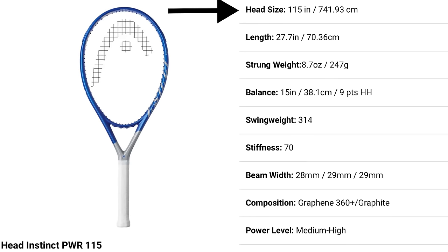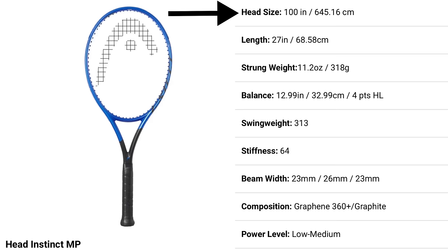The Head Instinct Power 115's power comes from the entire combination: 115 square inch head size, 27.7 inches in length (longer than standard), 147 grams, nine points head heavy, and a stiffness rating of 70. Compare this to the supposedly arm-friendly racket: 100 square inch head, 27 inches in length, 318 grams, four points head light, and a stiffness rating of 64.